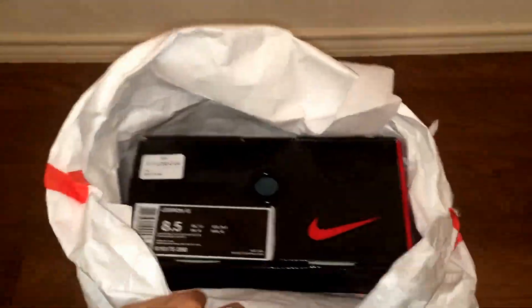I went to the mall this past weekend and had them order me a shoe that was sold out in my size at the store. They shipped this from a different state. I just opened the package.